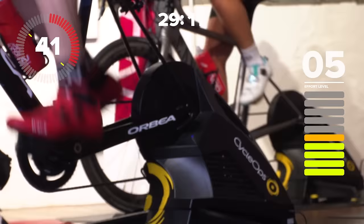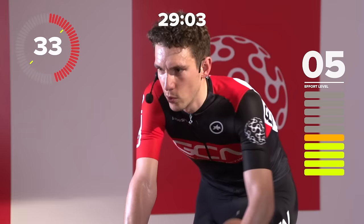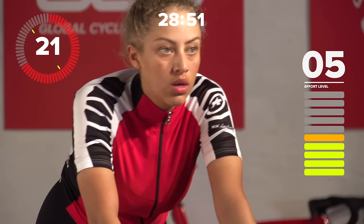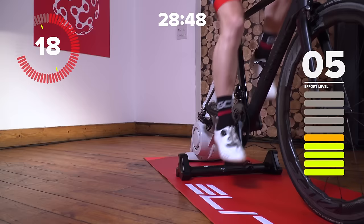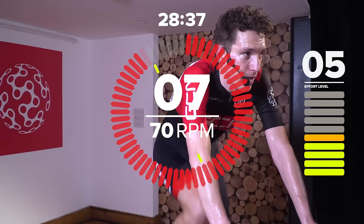We've got 35 seconds till the next one, then we've got a little bit more downtime just to prepare ourselves mentally for those big efforts to come. Make sure you keep drinking early. If you're anything like me, you'll start getting a sweat on early doors. You don't want to dehydrate — maybe not for now, but for later on when you get off your bike. Last one of 120 RPM coming up now. Go.